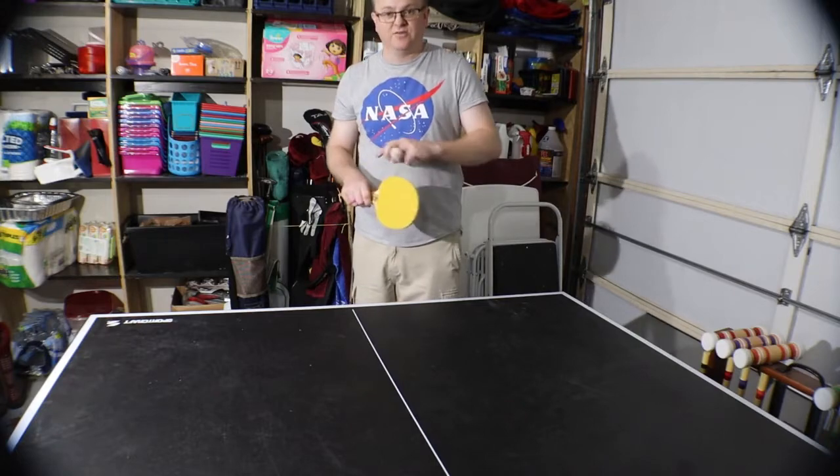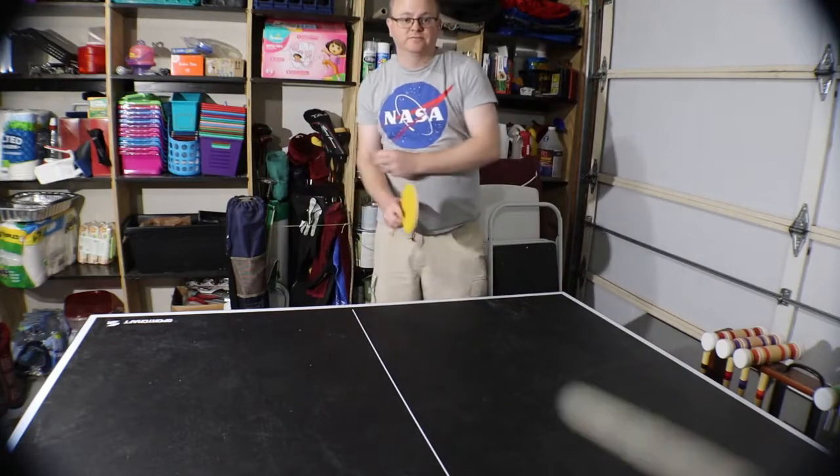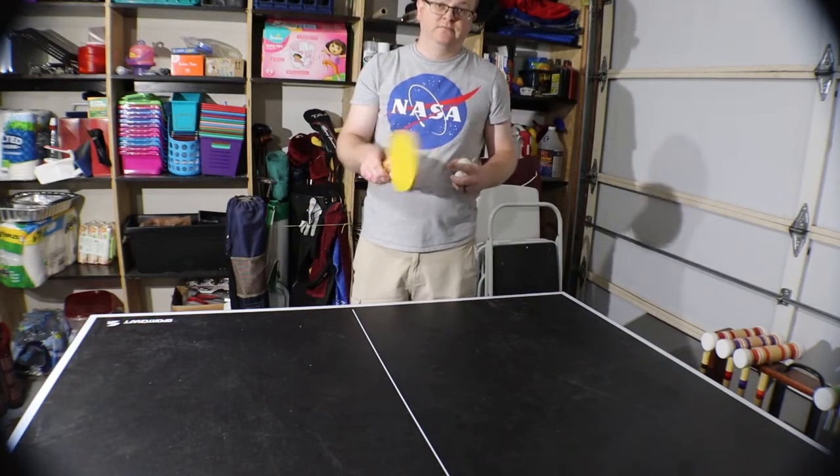It looks great on there and it cut really nicely, which is good. I suck at ping pong, but anyway — see you next time.